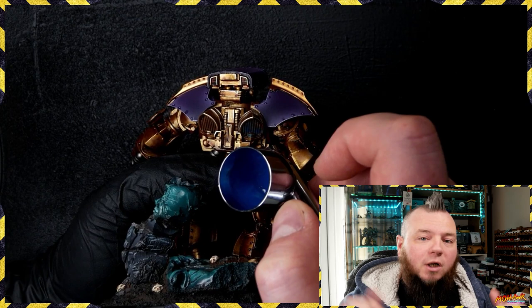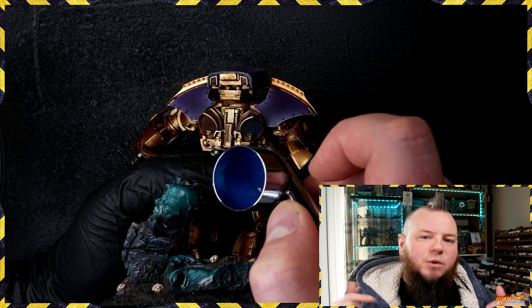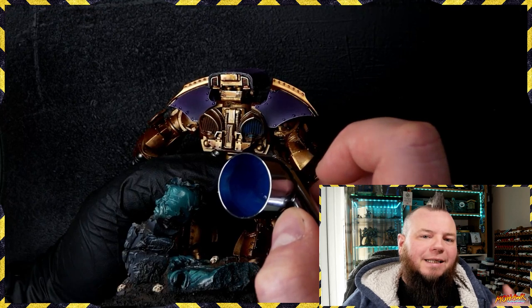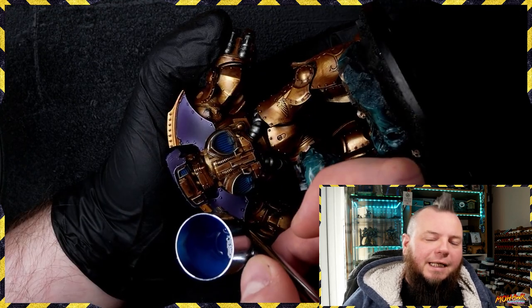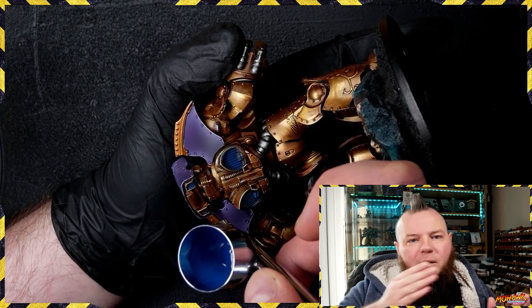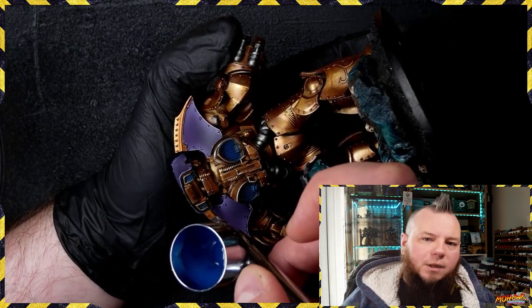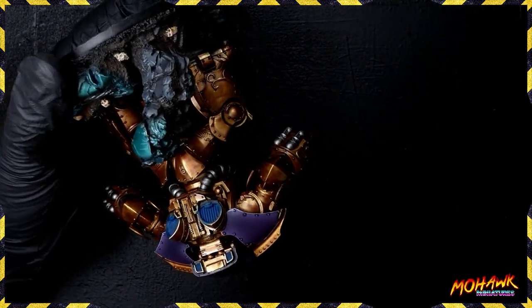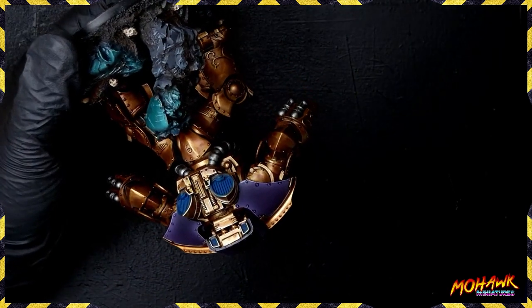Whatever you do after the initial step, don't completely clean your airbrush — don't flush it all out. Leave some of that in there, then add in some more flow improver and another color; you'll steadily build up a change of hue from one to another. So we've got that Scale 75 Canterbury Blue, and now we need to work out where our lights can actually hit.